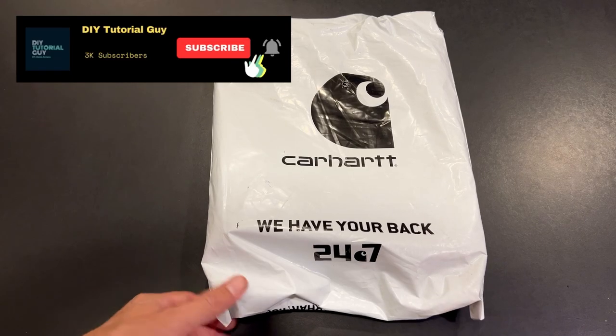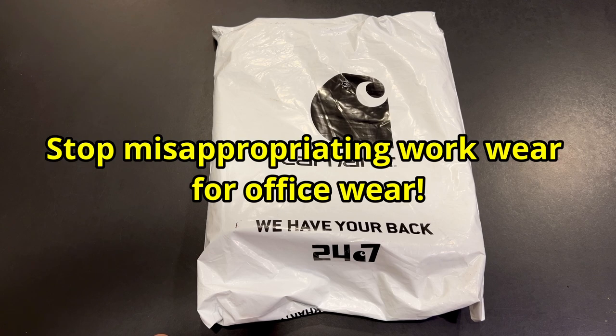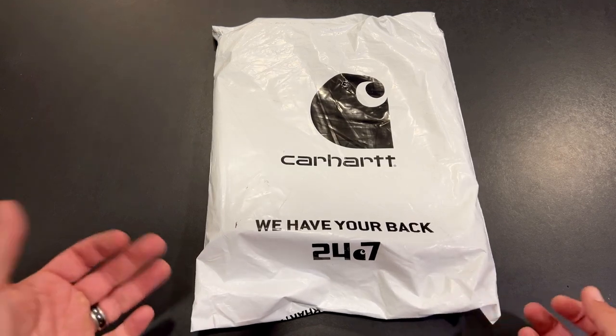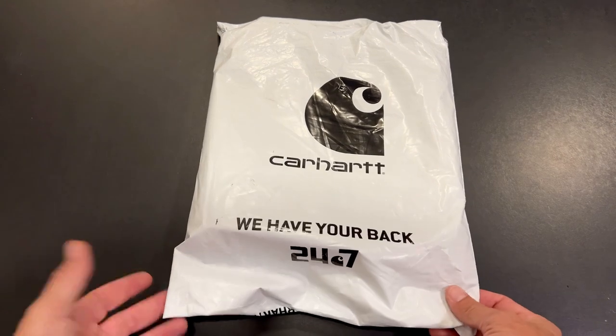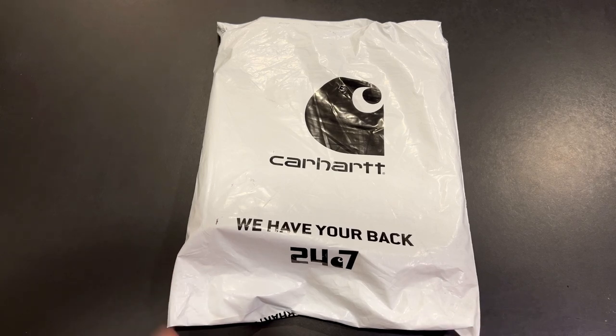Hey, what's up everybody. So I just ordered a pair of pants from Carhartt — work pants. I'm just playing about wearing them to the office for a desk job. They're definitely work pants, but I'm going to use these for projects I do for this channel. I want to open them up, take a quick look, give my thoughts, show how they fit — that should be it.